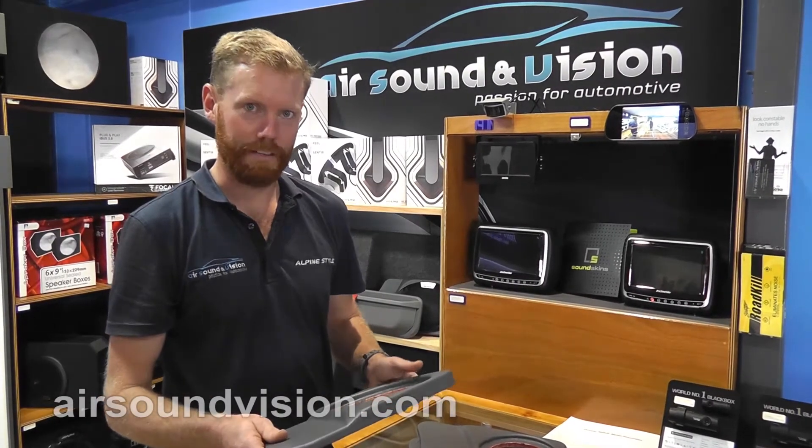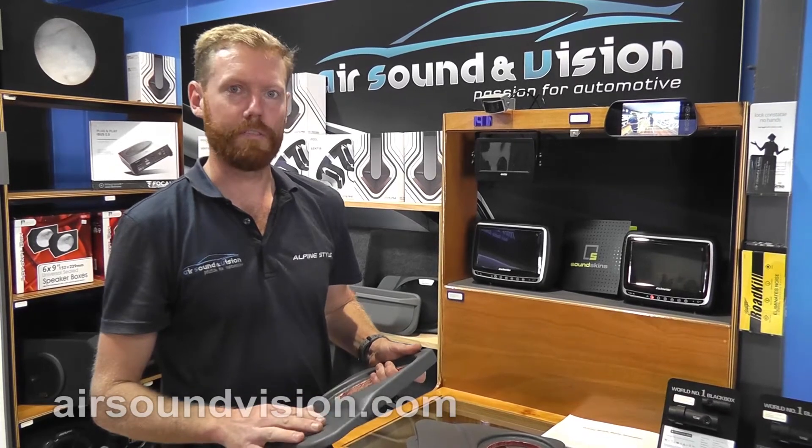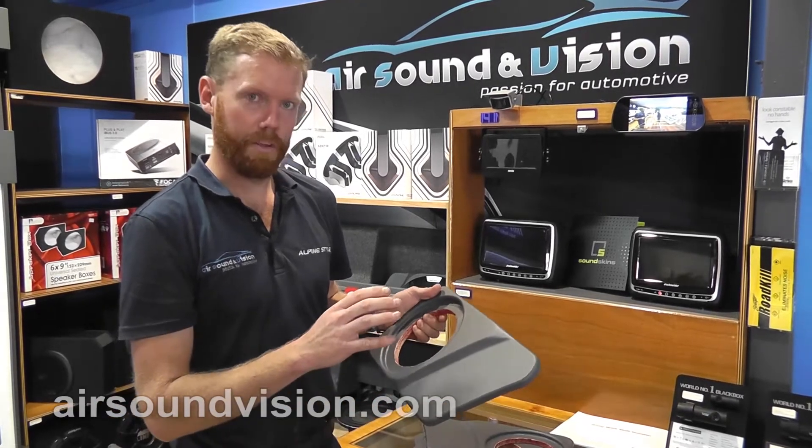Hi, Kirk from Air Sound and Vision up in Cairns again. We go along with our ever-popular front door panels for the 79 and 76 series Land Cruisers. We've had a lot of demand for rear door panels also, so we've developed these guys here.